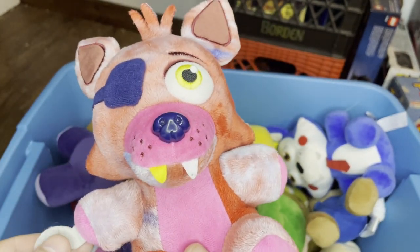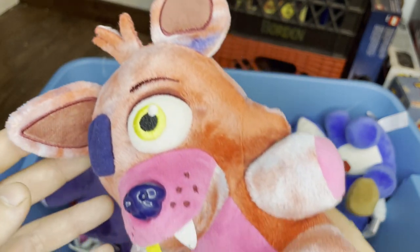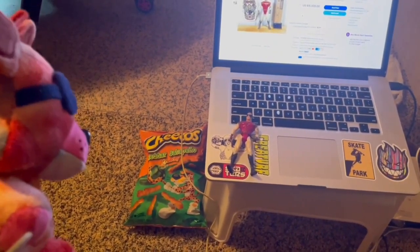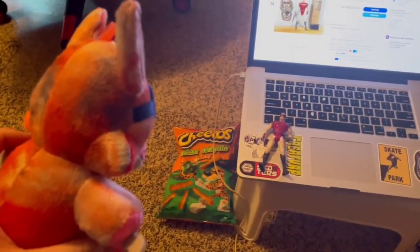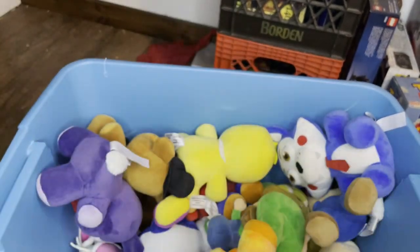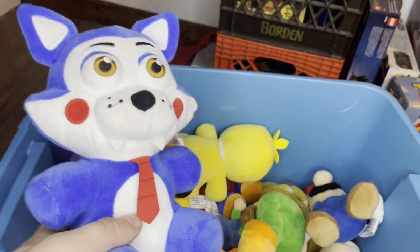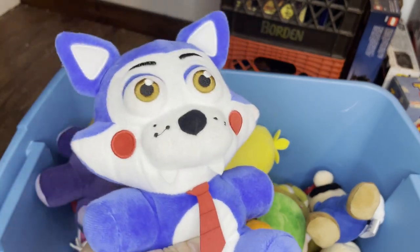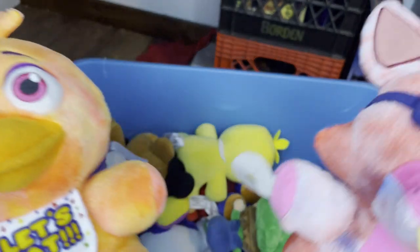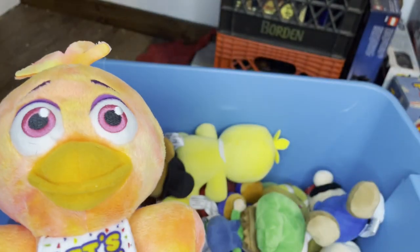I got Tie-Dye Foxy, who's played by my best friend Mutant Florida Man, aka General. He plays him and does a really good job with his voice. Here's Montgomery Gator from FNAF Security Breach. One of my favorites right here is Candy — he's part of the Fazbear Fanverse Initiative. They made a Funko plush of him and I really love it because he's just adorable. Here we got Tie-Dye Chica, who I plan on maybe being the girlfriend of Tie-Dye Foxy — like a whiny, petulant girlfriend. But that's just an idea.